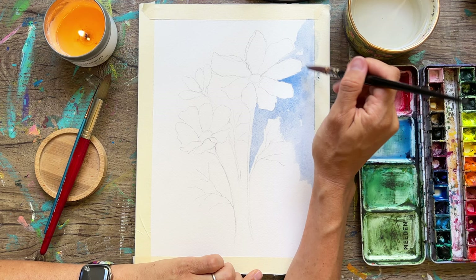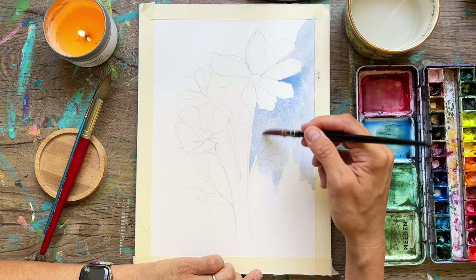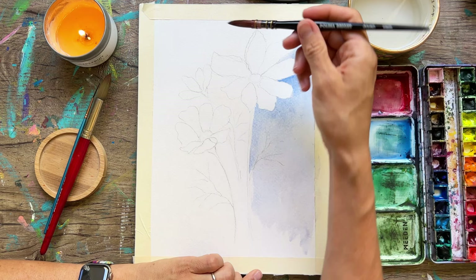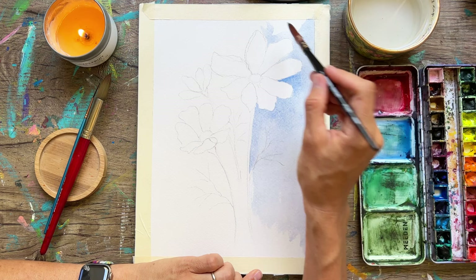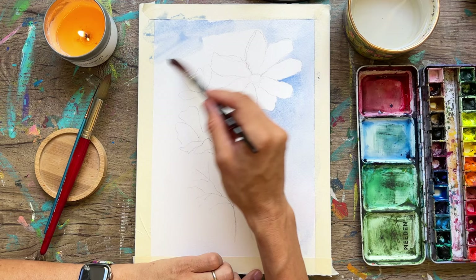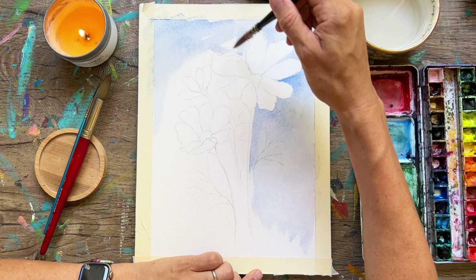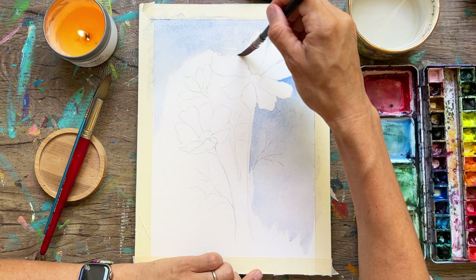From time to time I'm dipping into my water to spread out the blue paint I've already put down, which gives me some interesting texture. When you add a bunch of water to already wet paint it pushes the paint and makes these really cool blooms or cauliflower texture — as we call them in the watercolor world — which can be really pretty for a background. I'm using a round brush with a nice point so I can really get into the cracks and crevices between those petals.